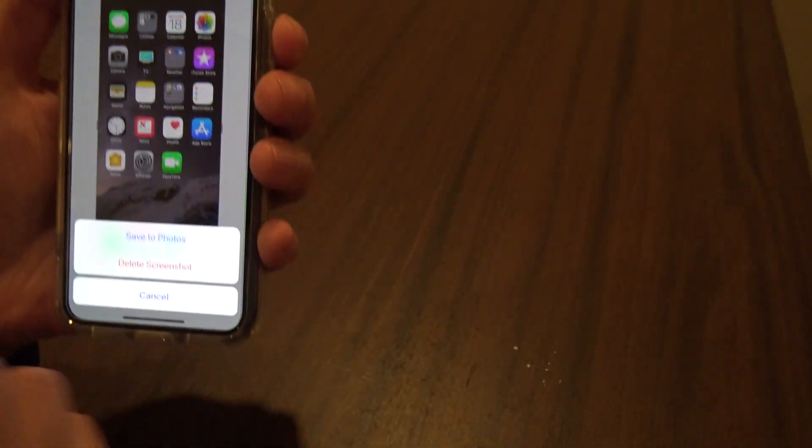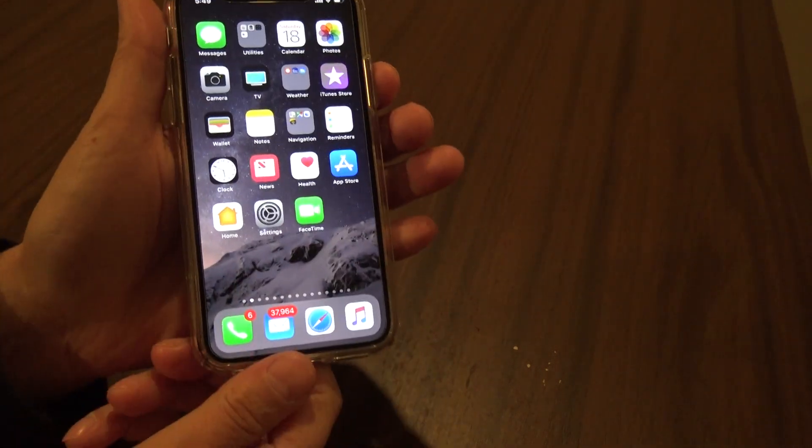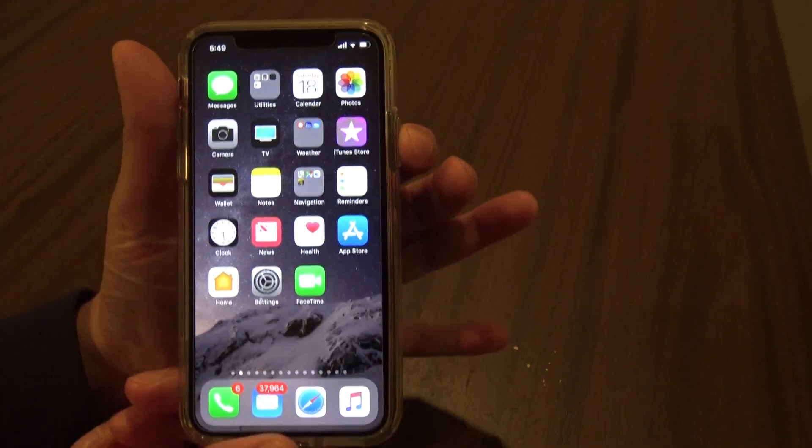Screenshots are as simple as that. I can save to photos, or I can delete the screenshot. Again, screenshot is as simple as side button and volume up together.